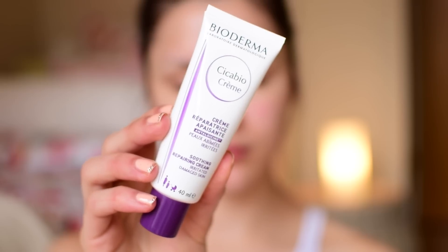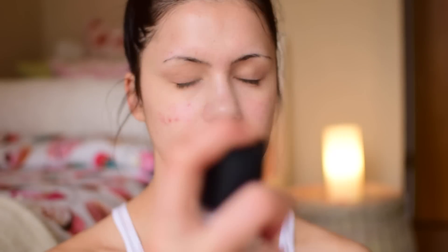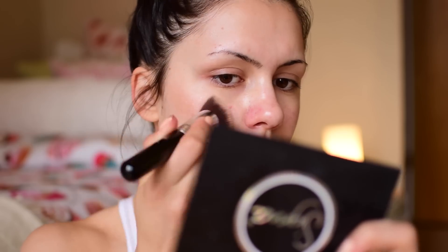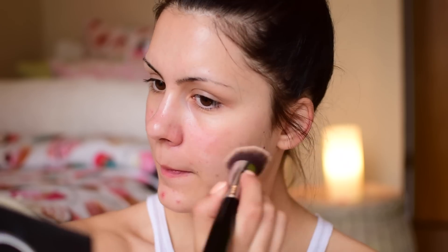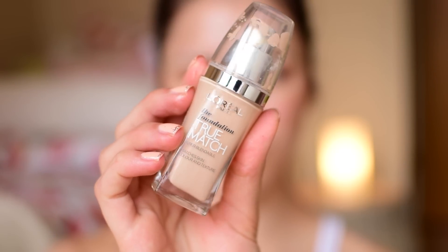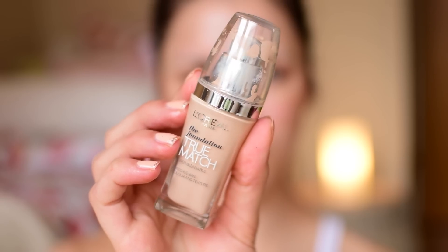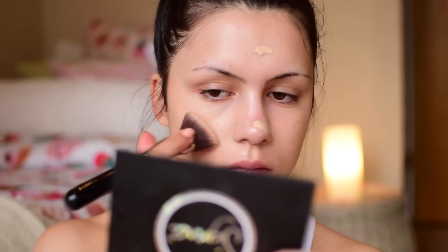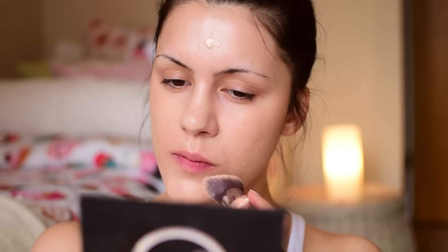I already applied my moisturizer — I'm using my Bioderma moisturizer, and I'll link all the products below. Then I'm using my MAC Fix Plus spray all over my skin as a base, and also my Sigma Brilliant Cream on the tops of my cheekbones, which is very similar to the MAC cream color bases. It's very shimmering and provides a lot of glow and warmth underneath my foundation. After that I'm using my L'Oreal True Match foundation in N2 — probably my favorite foundation ever.